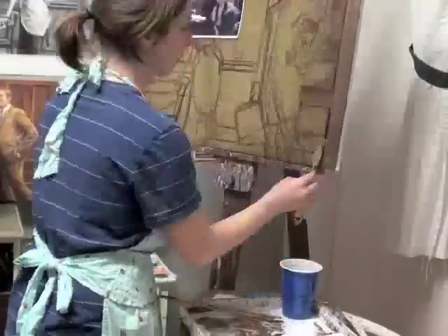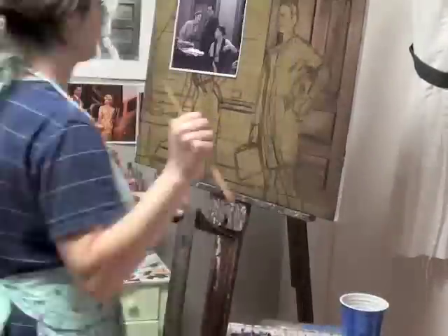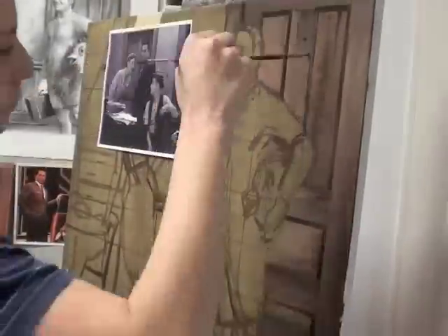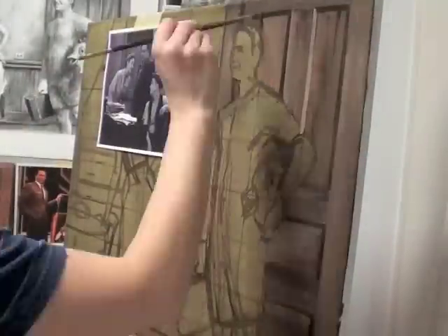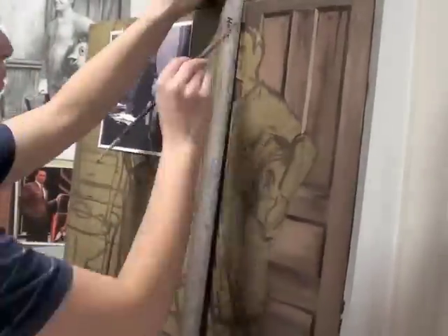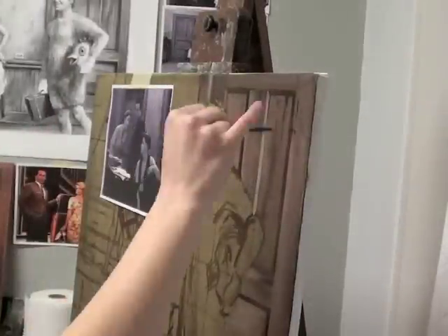For the wooden door, I mixed up some raw umber with some different colors and used a palette knife — just scraped it right on the canvas — and it left some interesting wood-looking patterns. That went pretty quickly and I was really pleased with it. I'd never done that before. I'll chime in later with some more details about how I painted it.